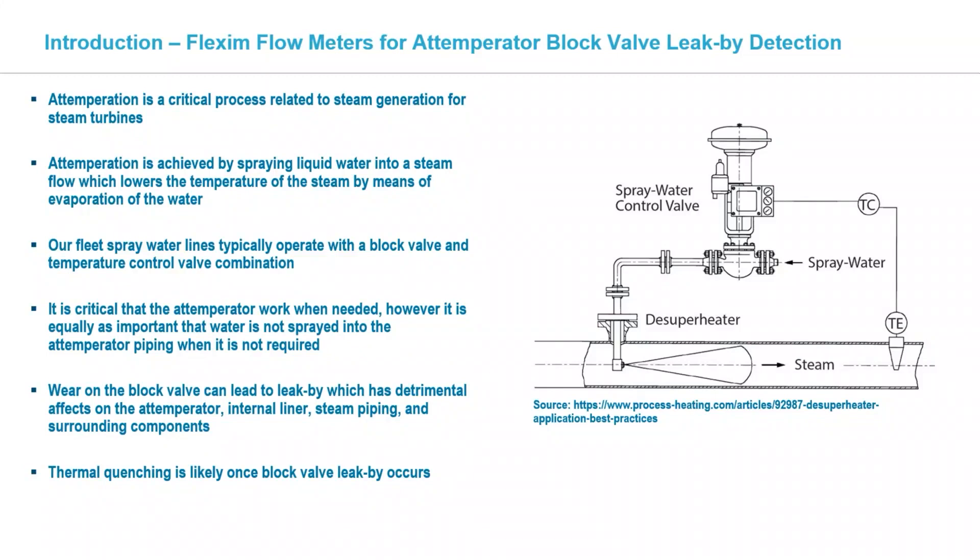Leak-by can put relatively cool water into a hot steam pipe when you don't want it there. That doesn't bode well for the piping, the internal liner, the welds, and other HRC pressure parts if it can migrate downstream to the tubes, headers, and some of those welded connections. We all kind of know how temperation works — you're trying to control your steam temperature on both the high pressure and hot reheat side and maintain a constant temperature going to the steam turbine, because the steam turbine likes a constant temperature and doesn't do well with a lot of fluctuations.